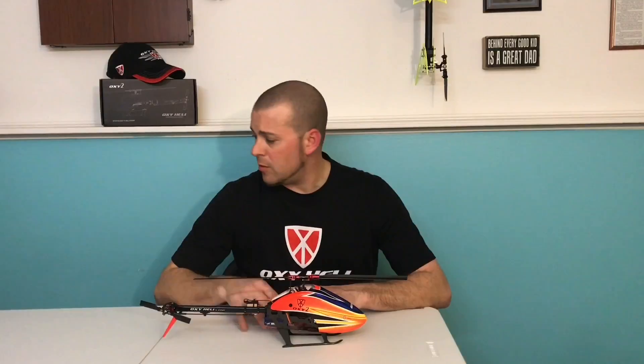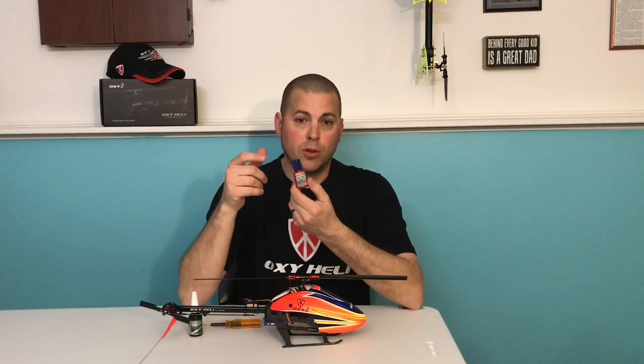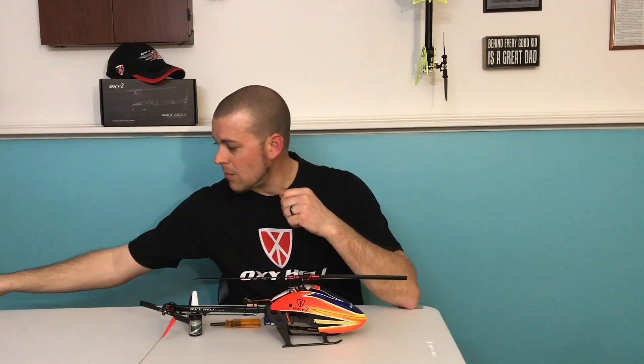Some things you're going to want to buy for this build: you're definitely going to want to pick up a 1.3 millimeter driver — this is for all the swash balls. You're also going to want some green thread locker to glue the pinion to the motor shaft, blue Loctite of course, and the rest of the kit builds with your standard 1.5 millimeter wrench.